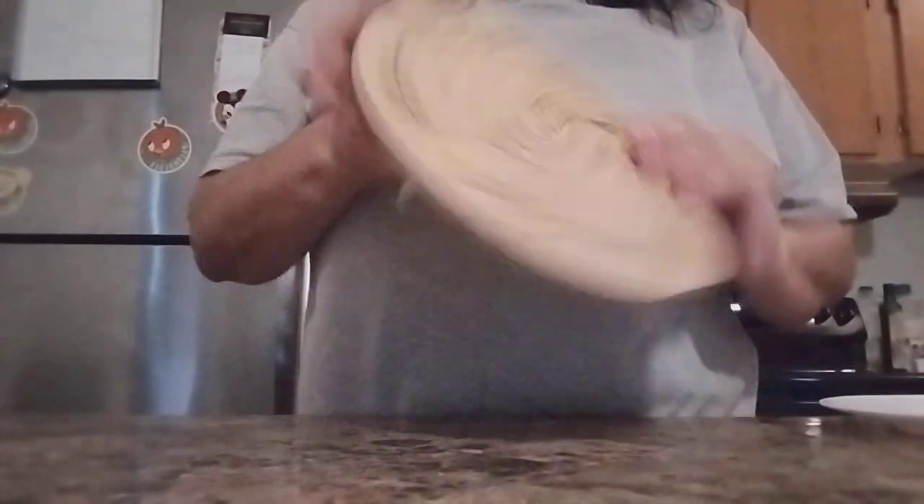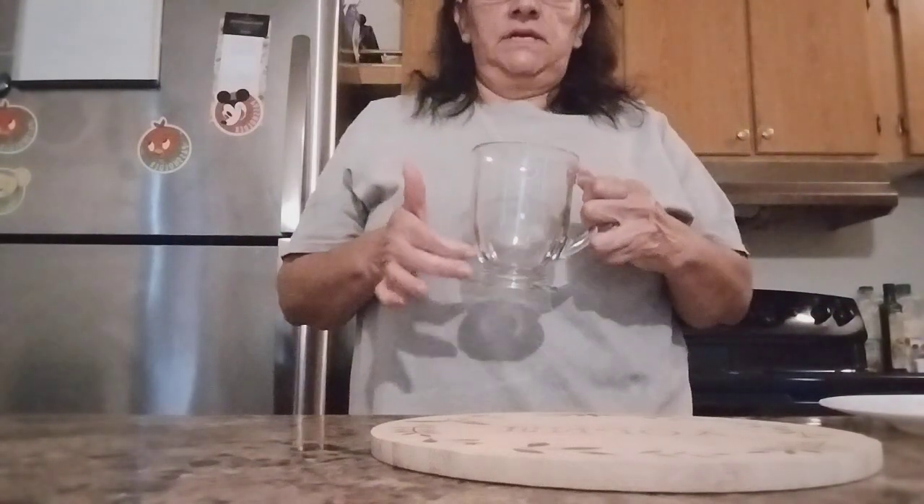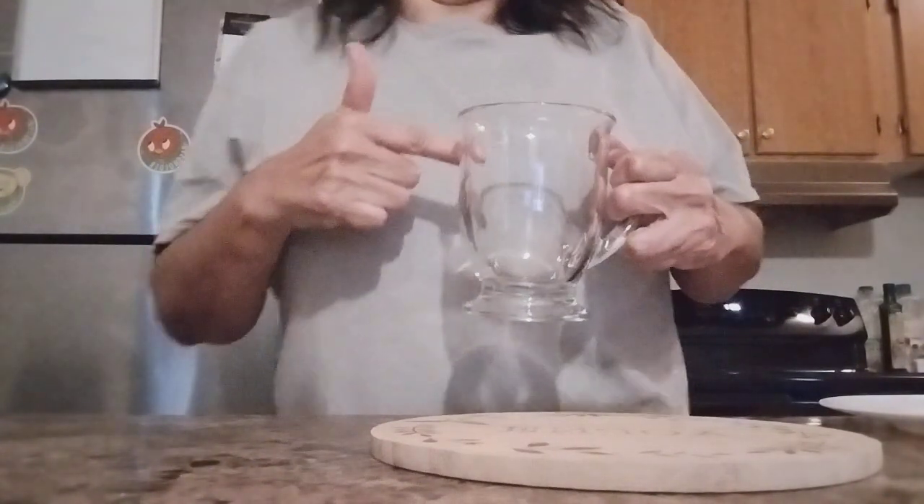We're going to use my lovely cutting board. And I'm going to use this glass cup right here — it's for coffee, but I'm going to use it so I can see what I'm doing.